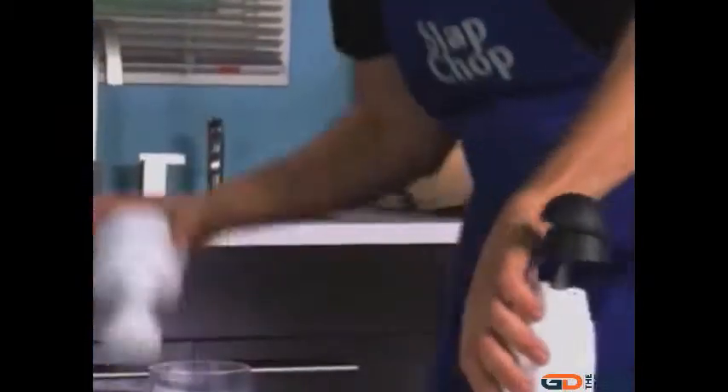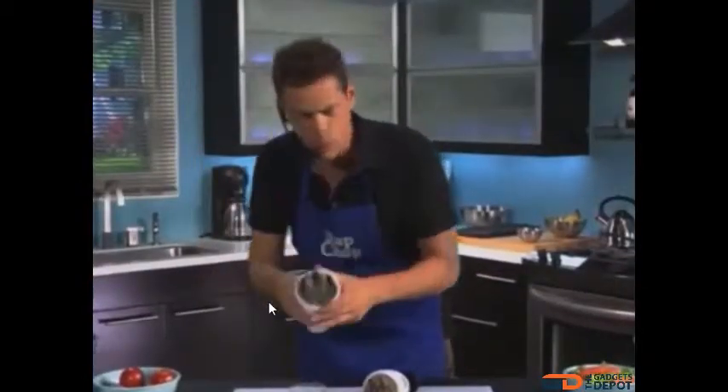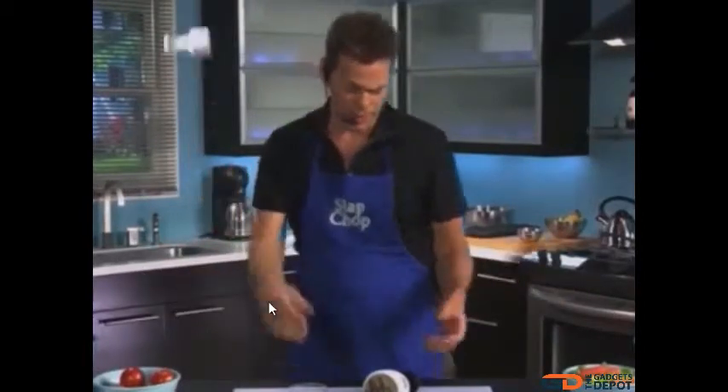It's so easy to clean. One, two — and it pops open like that, like a butterfly to clean. Now these other ones that you've seen in the store, you can't clean them. It doesn't open up. Bacteria gets in the food — you don't want bacteria in your food, right guys? Forget about that.